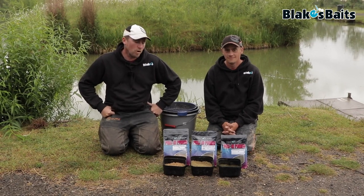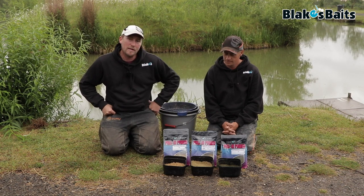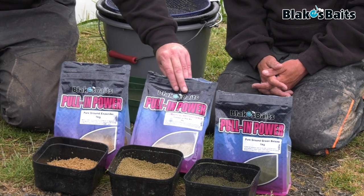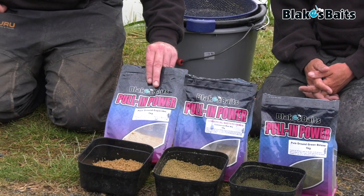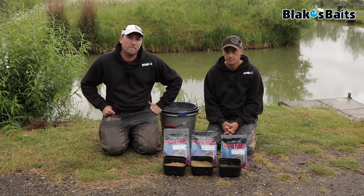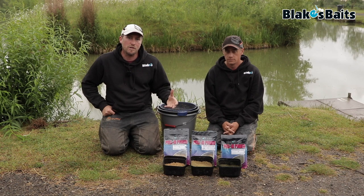While we're out on the bank today, we're going to talk you through a couple of the products from Blake Baits. We've got three different ground baits in the range: the Betaine Green, the Commercial Masters Pole Mix, and the Pure Crushed Expander. Each ground bait needs to be mixed slightly different to get the most out of them, and each one is designed for a different style of fishing.